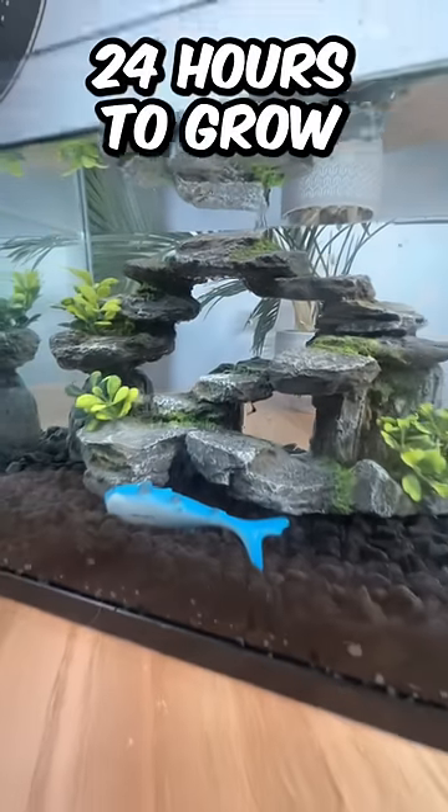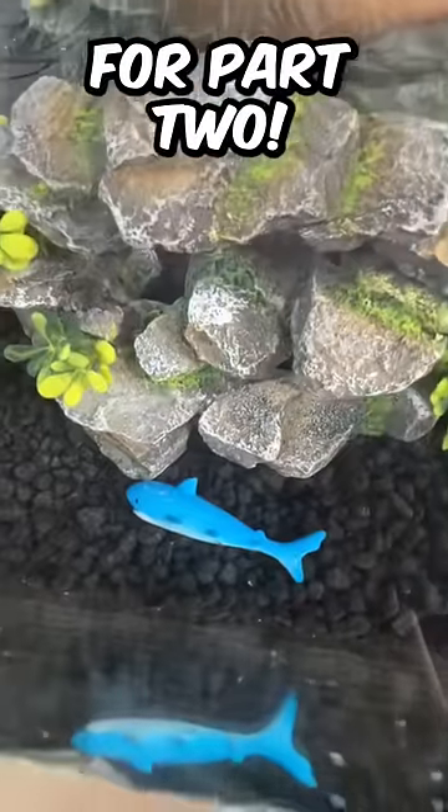It says on the packet that the shark's going to take 24 hours to grow. So subscribe for part two.